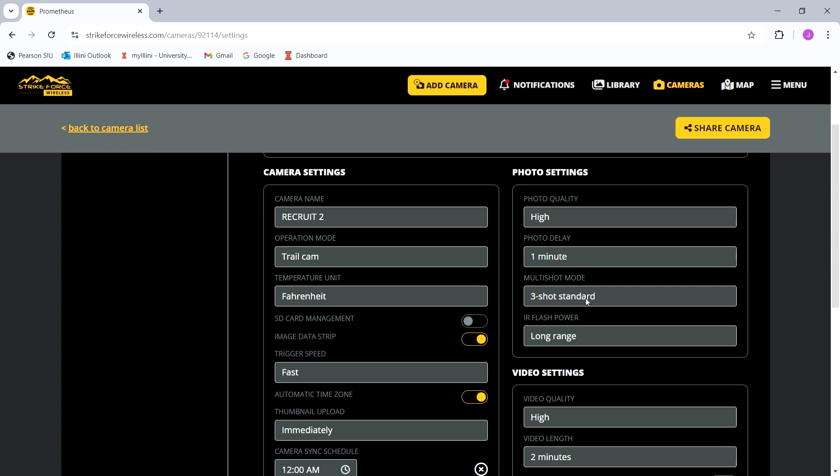After it takes those three photos, it won't do anything for a minute. You can set these for multiple different settings — there's a one-minute, three-minute, five-minute, ten-minute, and even a 30-minute setting. I set it for one minute because it's out in the field, and as long as there's not a bean sprout in front of the camera, it'll only take photos of deer.